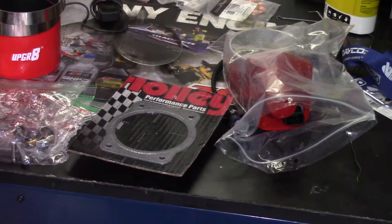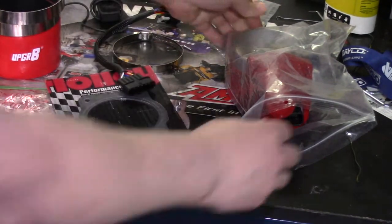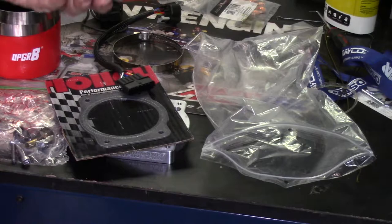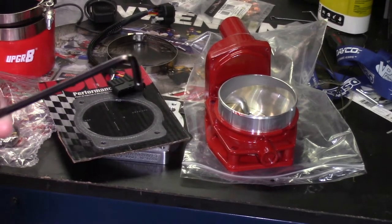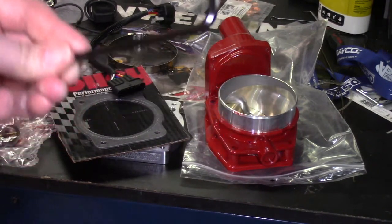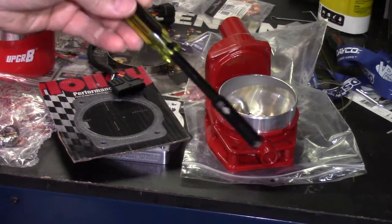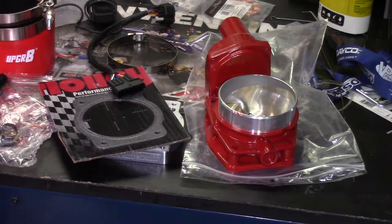You'll have to purchase your own throttle body separately. You can get them from Rock Auto or Amazon — this is an ACDelco GM which is recommended. You'll need a 5mm Allen for the OEM and aftermarket bolts, a 5/16 nut driver for your intake removal, and also a 10mm ratchet for your clamps.